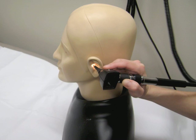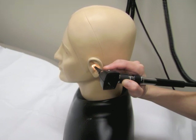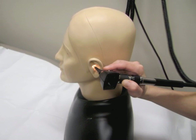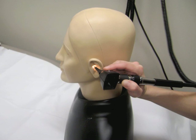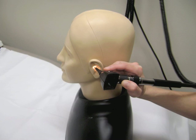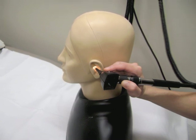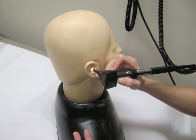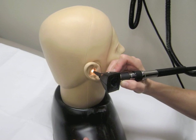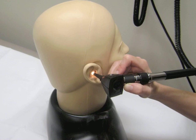Before the otoscope is inserted into the external auditory canal, the hand must be stabilized against the patient's head. This is needed to ensure that if the child moves, the otoscope will move along with the child and will not cause damage to the ear. In right-handed people who are examining the left ear of a patient, the ulnar surface of the right hand will rest against the mastoid bone on the patient's head. When examining the right ear, the ulnar surface of the right hand will rest on the patient's cheek. The opposite is true for people who hold the otoscope in their left hand.